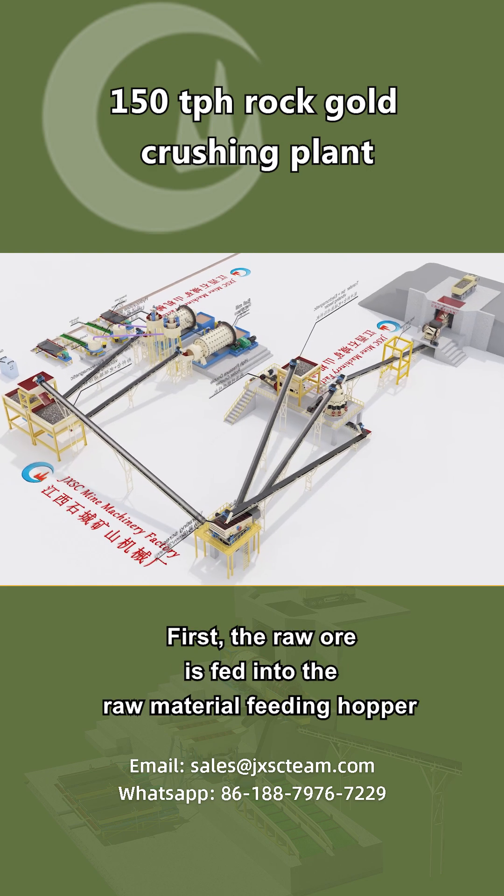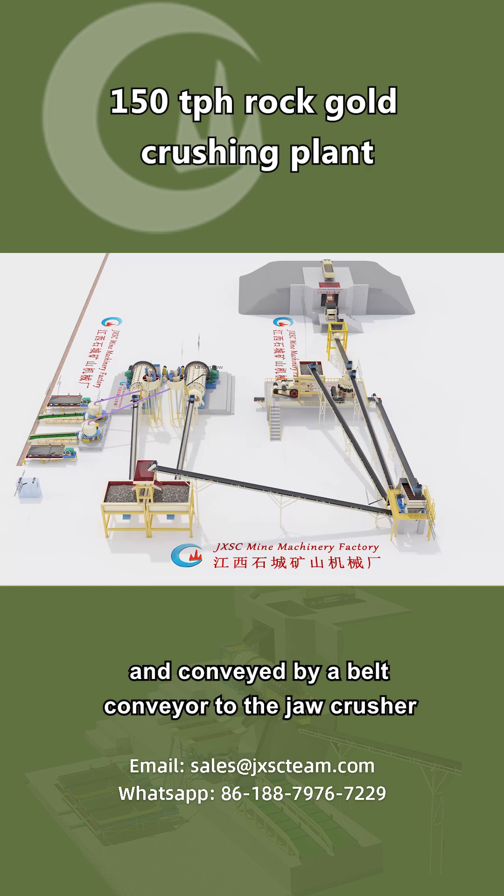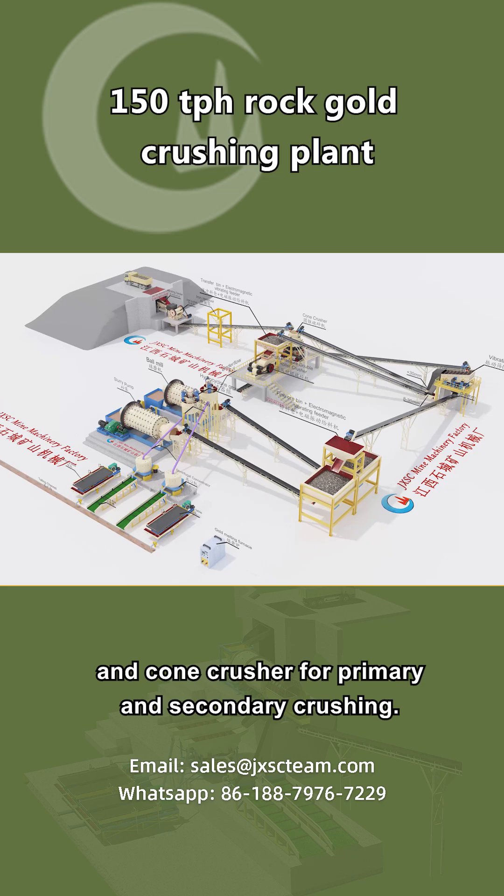First, the raw ore is fed into the raw material feeding hopper and conveyed by a belt conveyor to the jaw crusher and cone crusher for primary and secondary crushing.